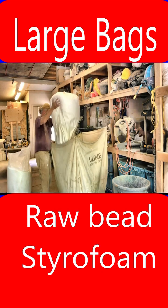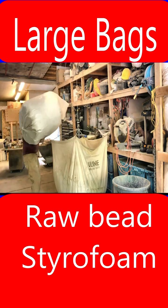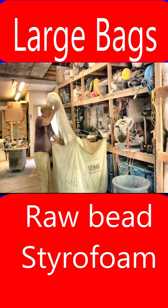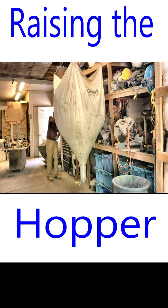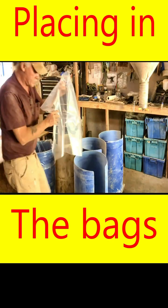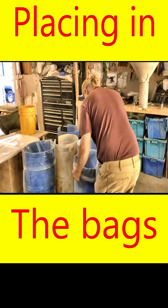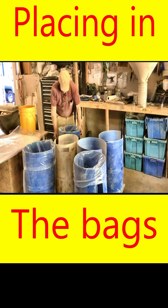I'm taking the larger bags of raw styrofoam beads and pre-filling the dispenser hopper, ready to start bagging this mix. Then raising the dispenser hopper ready to batch raw foam beads into the plastic bag holder jig that I've placed on wheels to easily move the bag holder to the various component stations of my bagging process.